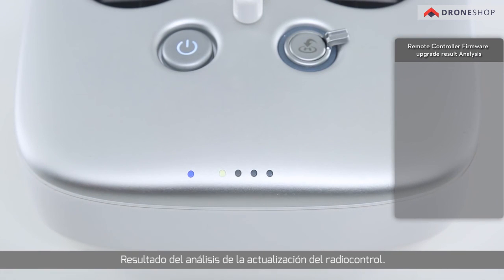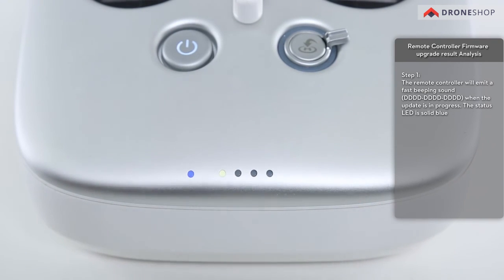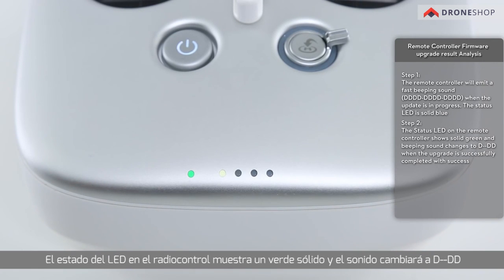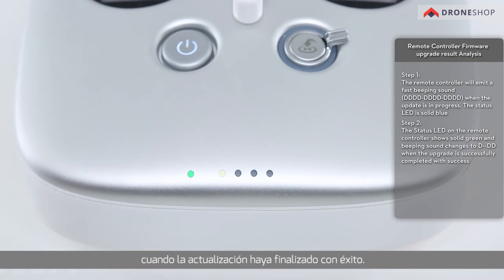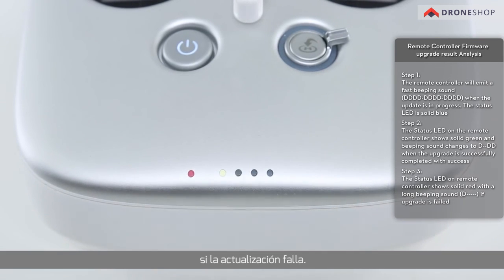Remote controller firmware upgrade result analysis: the remote controller will emit a fast beeping sound when the update is in progress, and the status LED will be solid blue. The status LED shows solid green and the beeping sound changes when the upgrade is successfully completed. The status LED shows solid red with a long beeping sound if the upgrade fails.